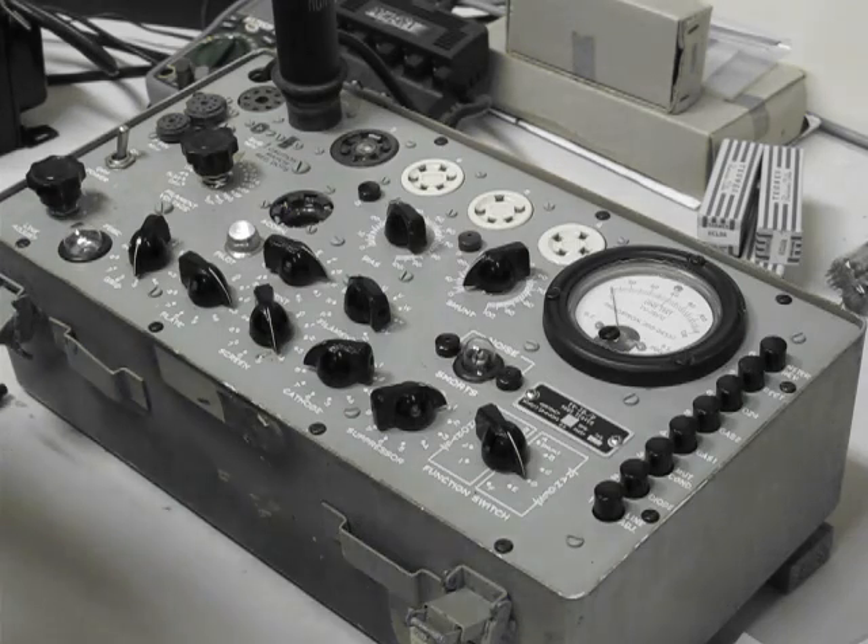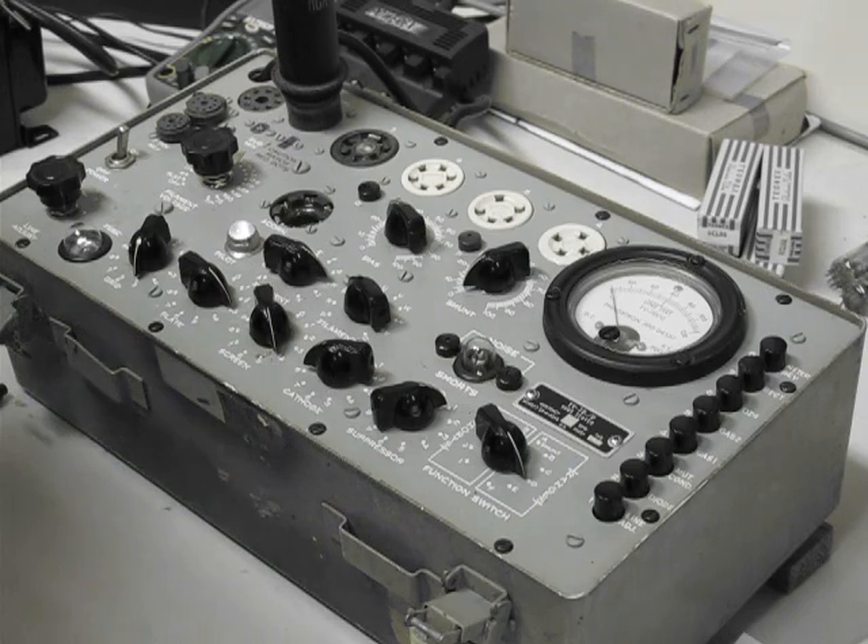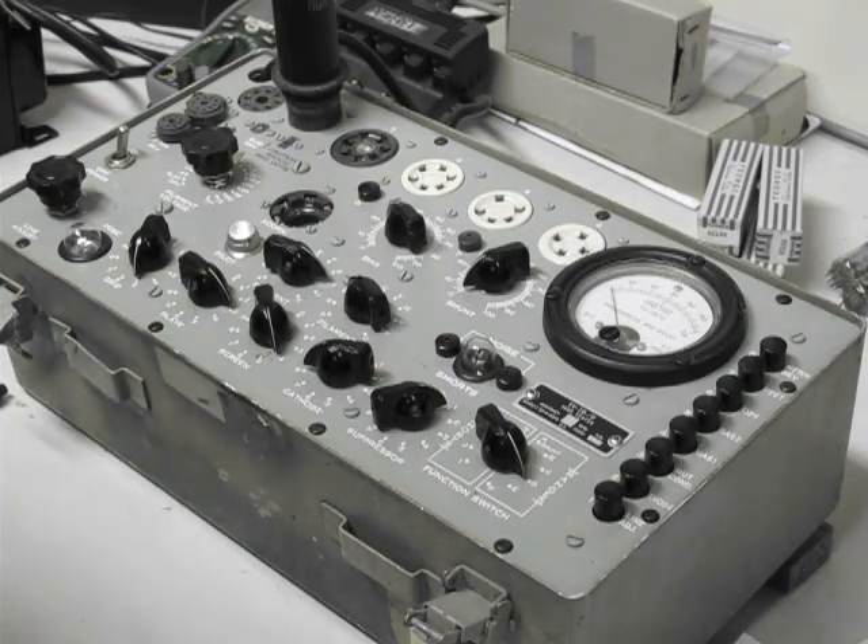So that in a nutshell is a very simple test of one tube on the Hickok. Thanks for watching — another video from ClassicValve.co.